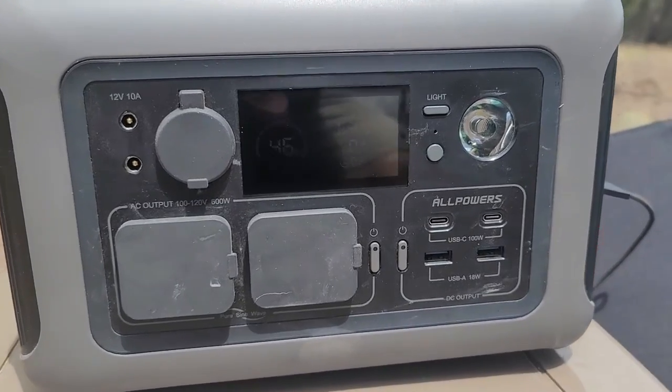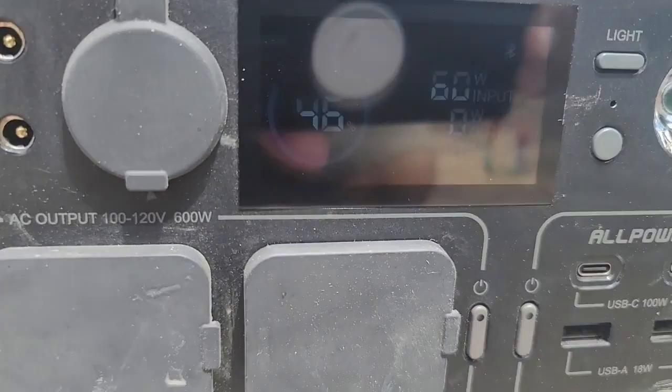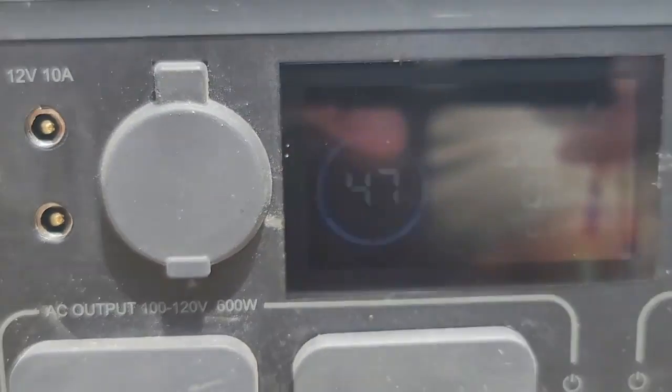We were able to get a little bit of sunshine in between the rains, and we've got 64 watts coming in through the panels right now. We're at 47 percent charged and I'll check back shortly.